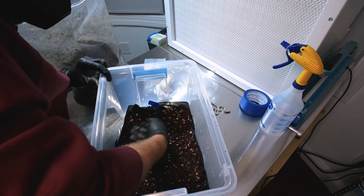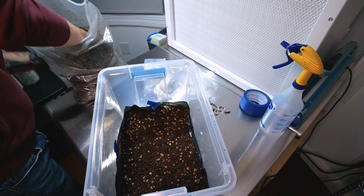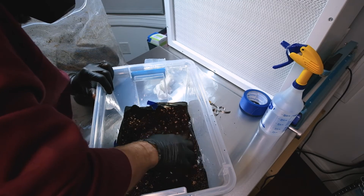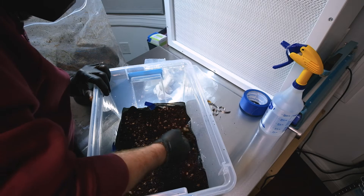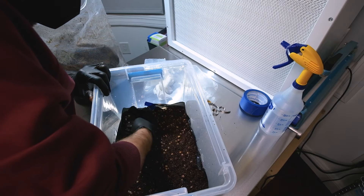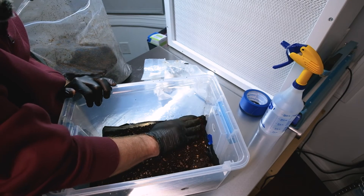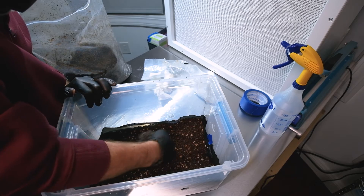That depth works best for the top-fruiting species I like to grow. One of the reasons I love Dino Soil is they do such a great job — it's always at perfect field capacity when I pick it up and it's never given me contamination issues. And don't be afraid of manure-based substrates; this stuff doesn't smell like poop at all, it actually just smells like fresh soil.